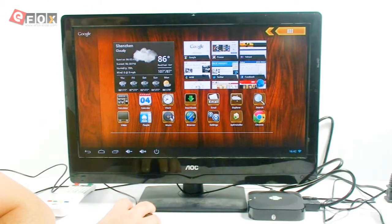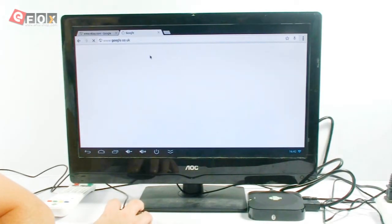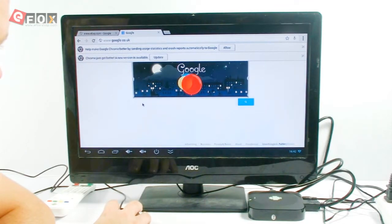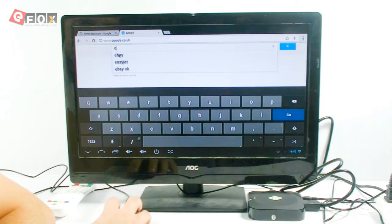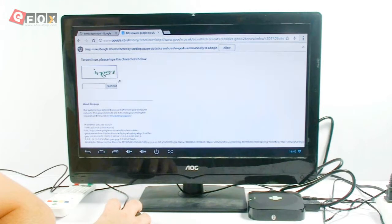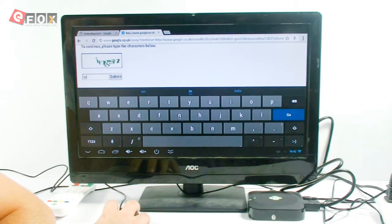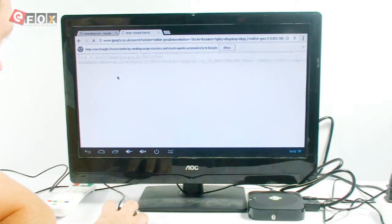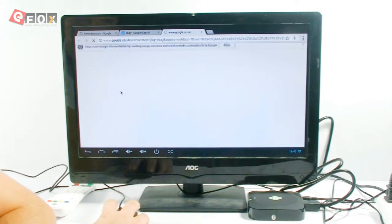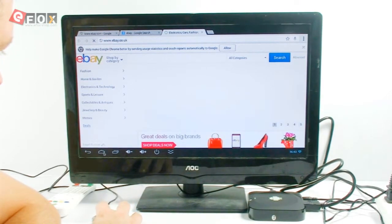Obviously the other main function is surfing the internet. So what we'll do is we'll bring this up now. Now if you haven't got a keyboard, it's not too much of a big deal. You can just go to eBay. You can just do normal searching — that's only because of my IP. But yeah, so you can search the internet as well. And then when you're finished, you just come back out like so.